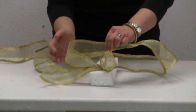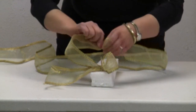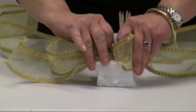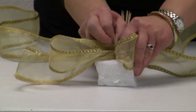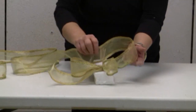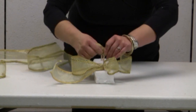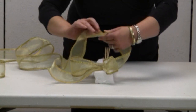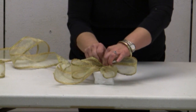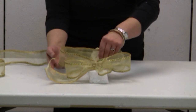Now I begin doing the side loops and I am going to make three sets of loops. Half a twist, half a twist, half a twist — put behind the toothpick, another loop, half a twist, half a twist — place behind the toothpick and hold with another toothpick. You can really make these bows as big or as small as you want, with as many loops as you want.